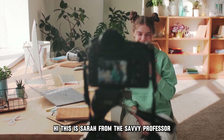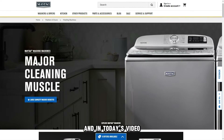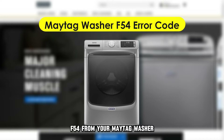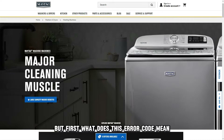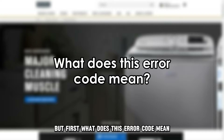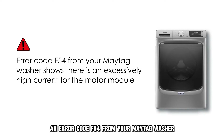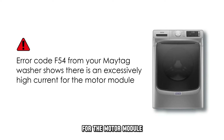Hi, this is Sarah from The Savvy Professor, and in today's video we'll be talking about how to fix an error code F54 from your Maytag washer. An error code F54 from your Maytag washer shows there's an excessively high current for the motor module.